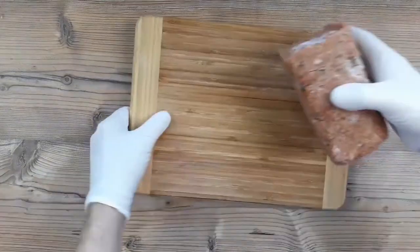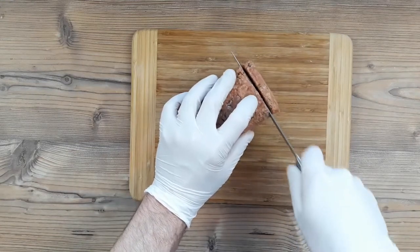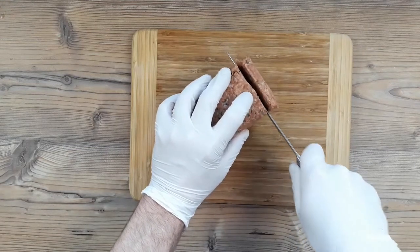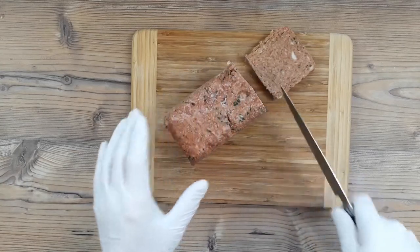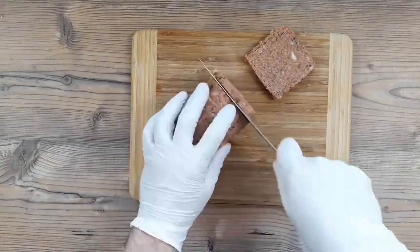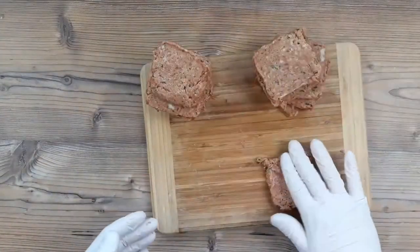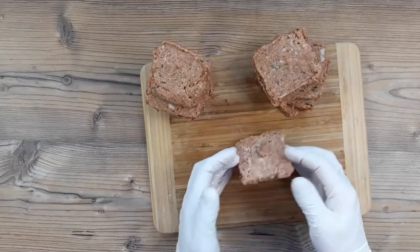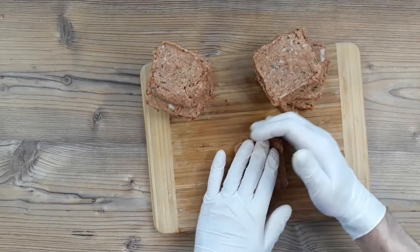Now we can cut it into the signature square slices using a non-serrated sharp knife. As you'll see when the first piece is chopped, it holds a lovely square shape. You can cut this as thick as you like — I cut it quite thin usually and I generally get about 12 slices out of this mix. Don't be scared to tidy up any pieces and press them into a square shape if they've become a bit deformed during cutting.